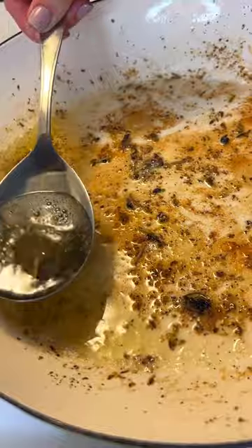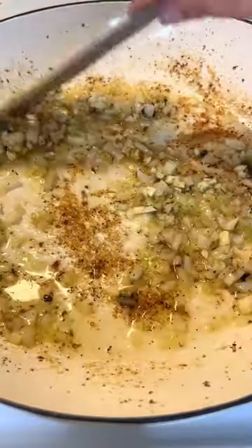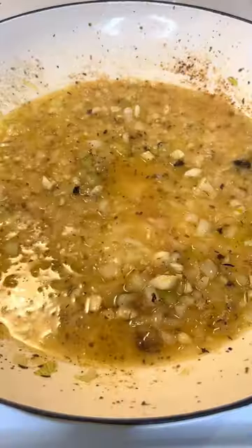Once the chicken is golden, take it out of the pan, discard some of that fat and add in the onions and garlic. Give it a stir, add in the white wine and deglaze the pan.